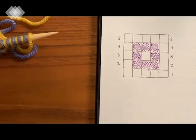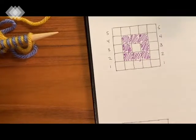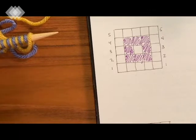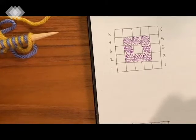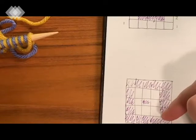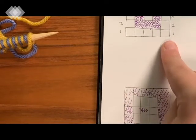Basically, what you're looking at in this graph is the right side of your work - all these yellow squares should be yellow on the right side, and the purple should be purple on the right side. If we had an inverse of this graph it would look kind of the opposite: on the wrong side or back side of your work, all those yellow squares which are the background color on the right side actually become your accent color on the wrong side.